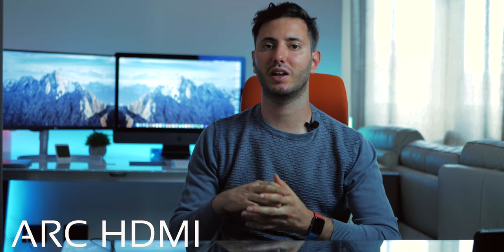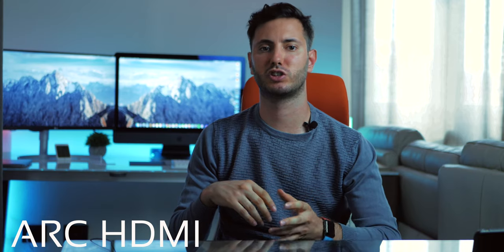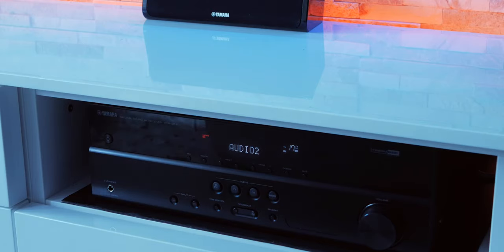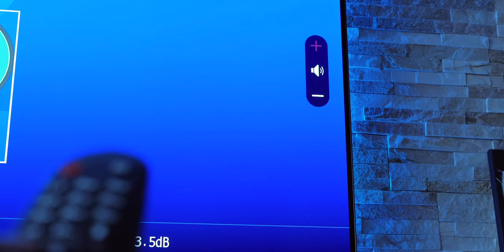Another cool feature is called ARC. Basically, if your TV supports it, you can connect the AV receiver to the ARC HDMI port on your TV and control the whole system with only one remote. This means turning the TV and home theater on and off together with one button, and also changing the volume with the TV remote.